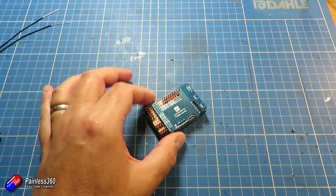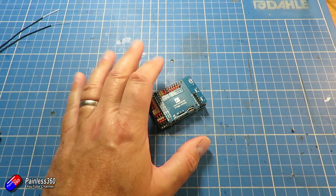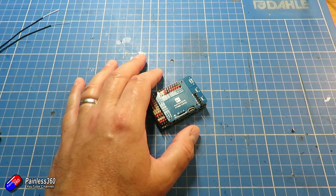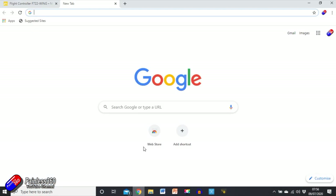At the moment I'm not really worried about connecting things, GPS's, and all that. The priority here is just to get iNav on here and basically configured, ready for when we do plug everything in. So the first thing we need to do is go onto the computer and download the latest version of iNav Configurator.